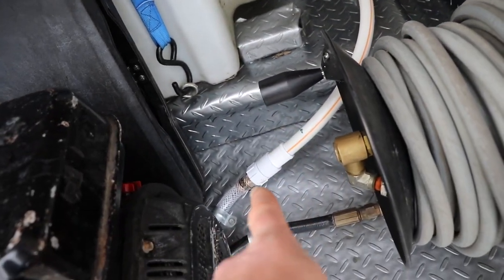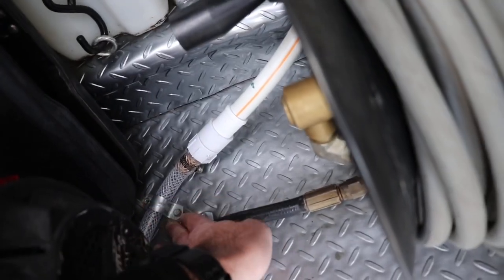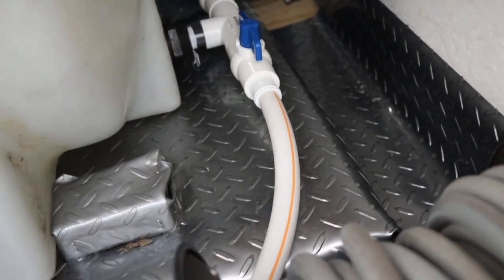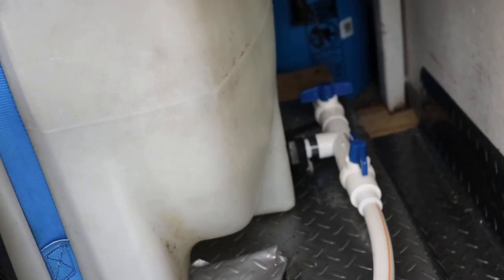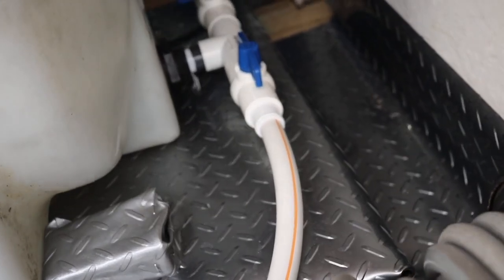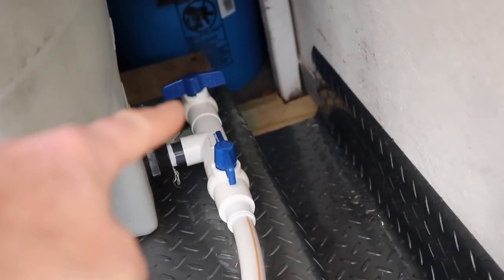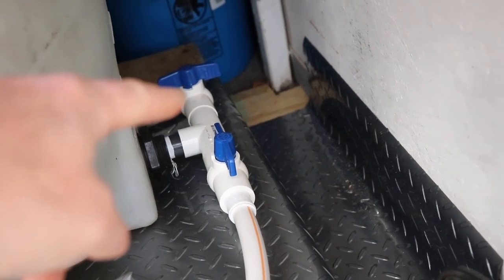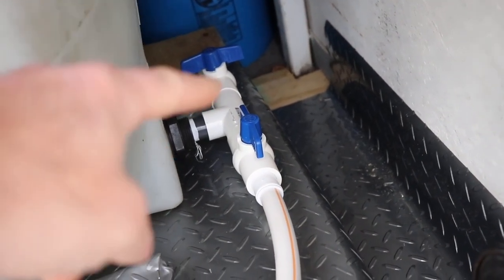I use these really nice ball valves that I switched out — it's gravity-fed into the tank. I bolted down the hoses to keep them organized, and I can disconnect everything very easily by just disconnecting the garden hose adapter and stopping the flow of water. I can take the entire tank out if needed. Everything is plumbed in custom, and I even have another ball valve plumbed in for future ideas.